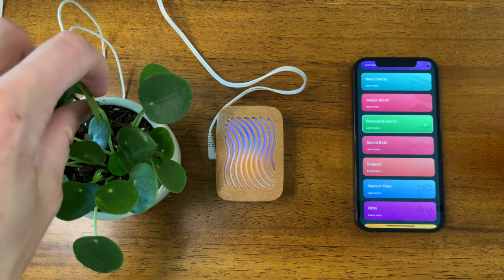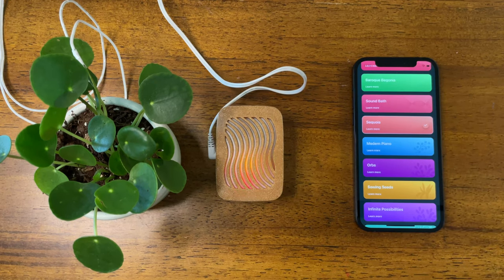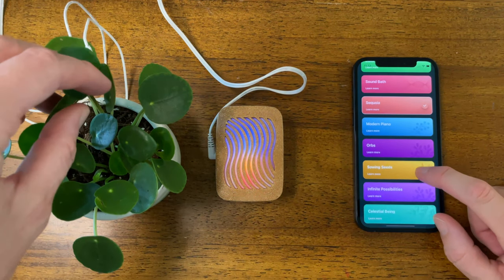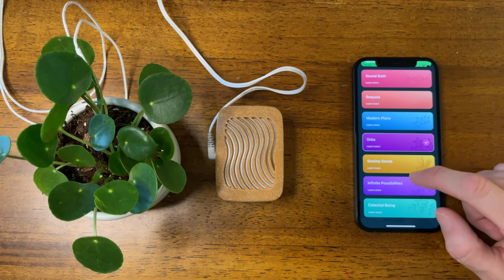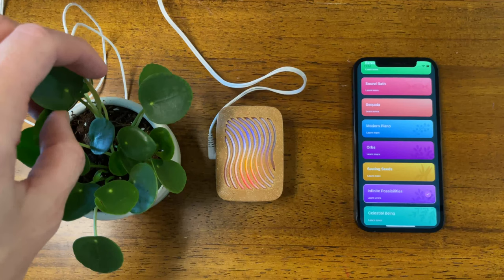This one is Baroque Begonia — it's pretty out there, kind of sounds like Renaissance or baroque music. A popular one is Sequoia, which I designed for listening to trees in Sequoia National Park — it has a really epic feel when it gets into it. Then some newer ones like Orbs, which is very chill, and Infinite Possibilities, which is almost the same as Celestial Being but with a slightly spiky guitar sound instead of electric piano.